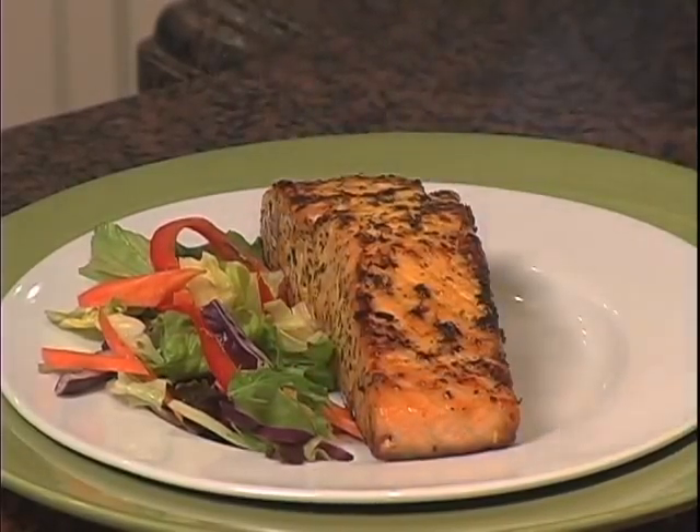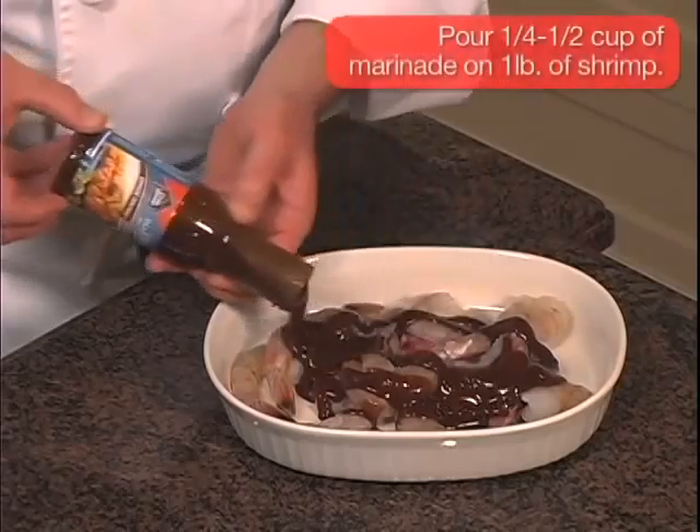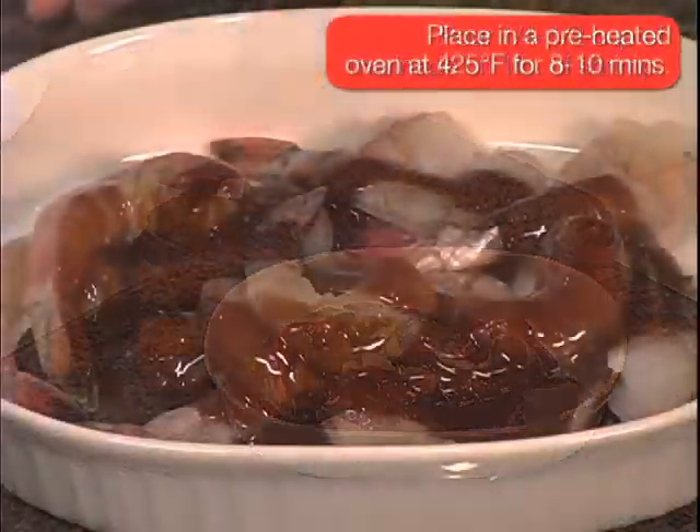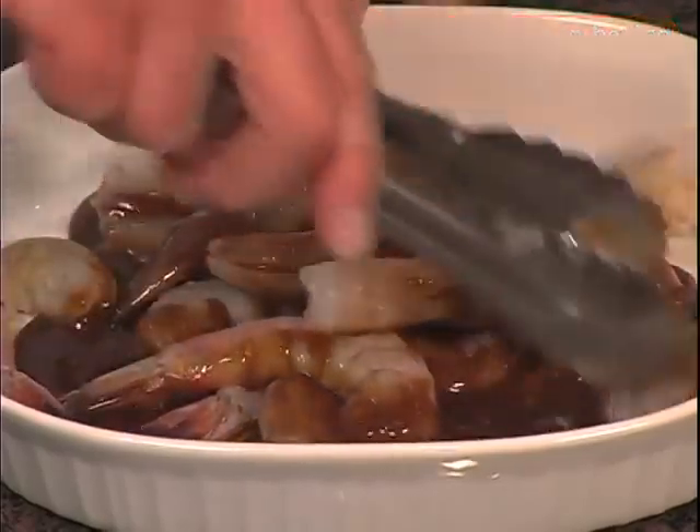For a bold pop of flavor, a marinade like ginger teriyaki seafood marinade is a good idea. I'll pour one quarter to a half a cup of marinade on one pound of shrimp, and place the shrimp in the oven that has been preheated to four hundred and twenty-five degrees for eight to ten minutes.